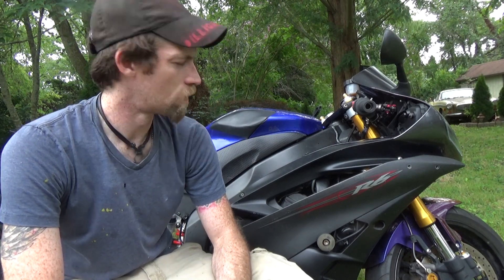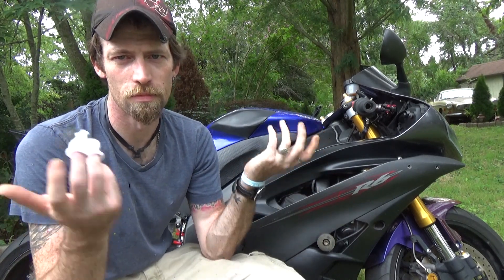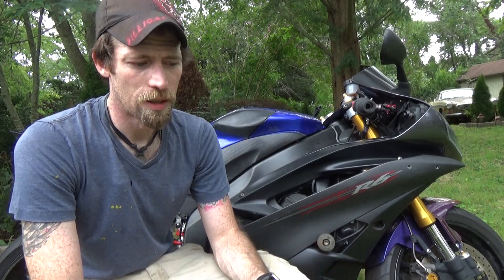We'll see how everything runs after that - new air filter, the whole nine yards. Now those of you who know these bikes well might notice a little something different. I did say I had the Racing Blue and the Raven Edition - but these aren't the Raven Edition's normal colors, are they? I've already started painting because I'm a fiddler and I need to do things to keep my nervous energy at bay. So I already started painting a little bit, and the paint scheme for this bike is going to be satin black.